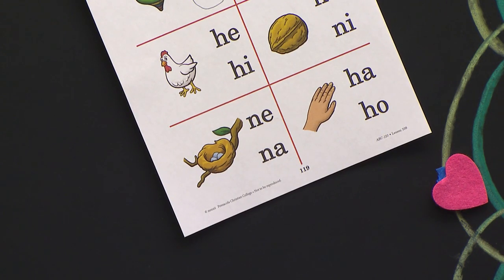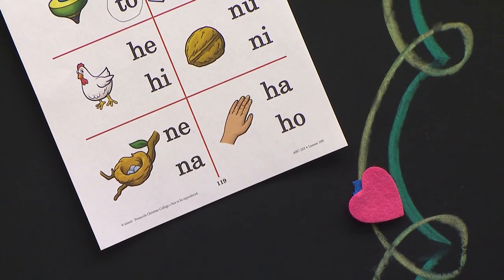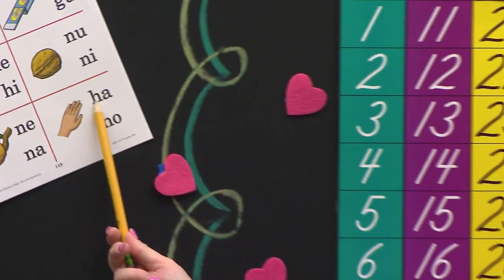And the last picture is a picture of a hand. H-A, hand. Think about what vowel you just heard — hand. Think about what blend you are going to circle. William, which blend did you circle? H-A. Good. H and A. So if you circled this one right here, you did it right.